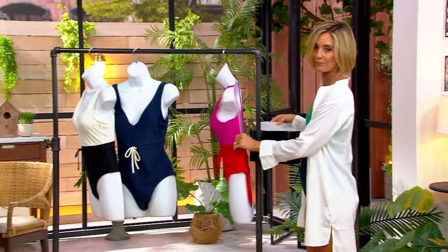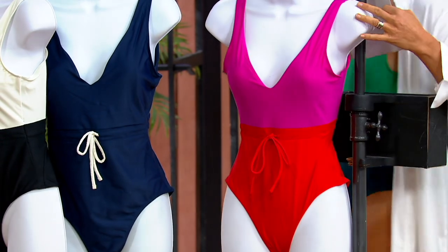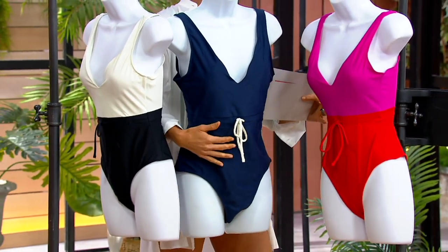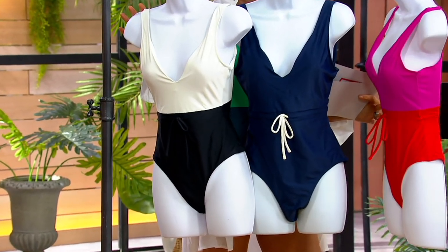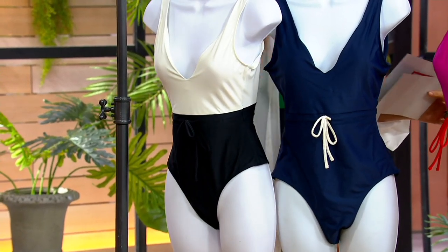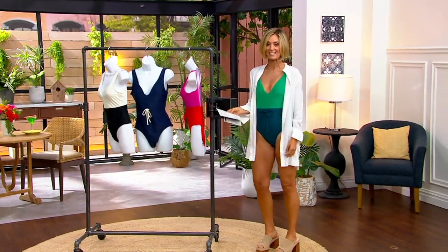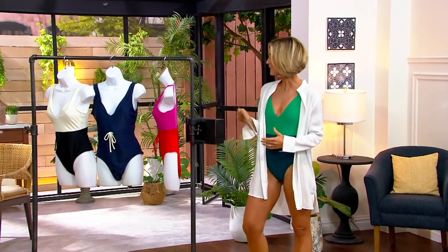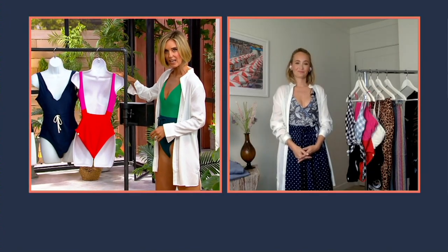Here are your color choices. This one is the lava and hibiscus. This one is the deep sea — it's a little bit nautical with the white there. And then this one is the white sand. The one that I have on is the most popular — it's the seaweed sea glass. Look at the back of this too — it's a little bit more of a low back, but you're still secure in it.